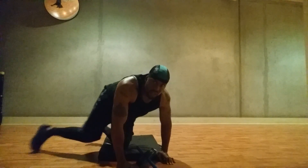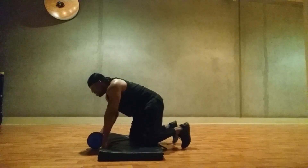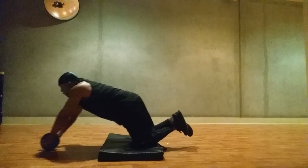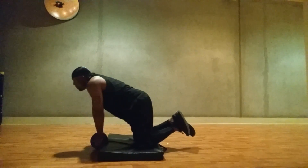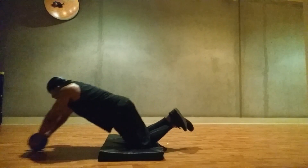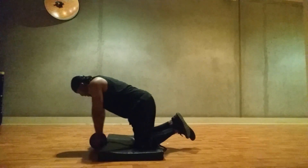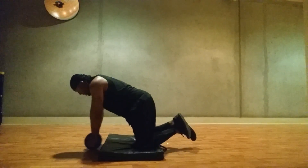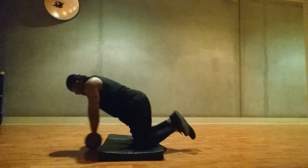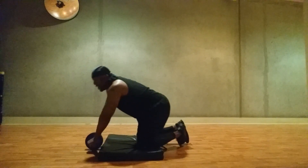All right, 6:18. Oh man, come on. No time to wait. Five, six, six, seven, ten. Five, six, seven, eight. That's the 48 mark.